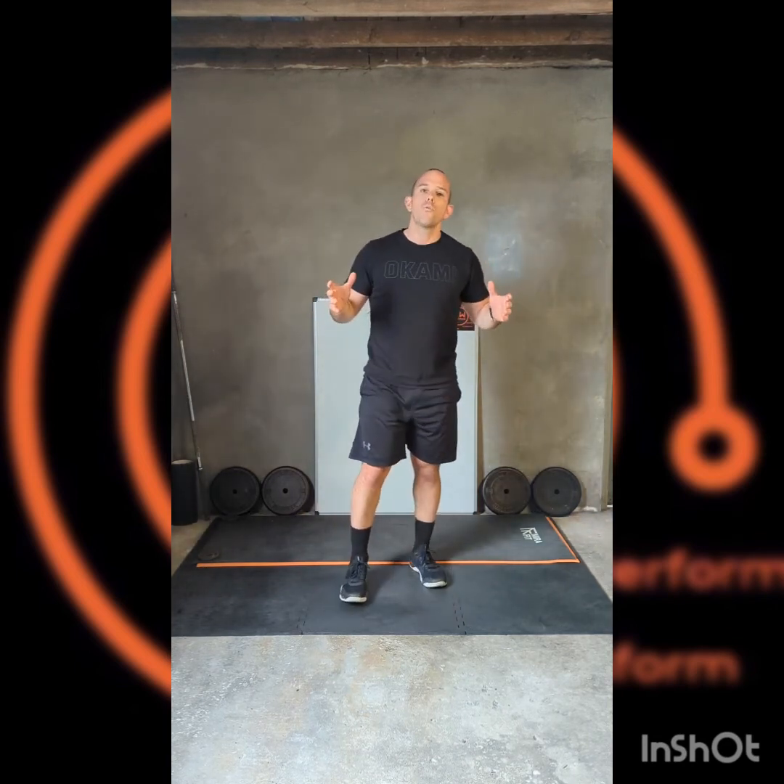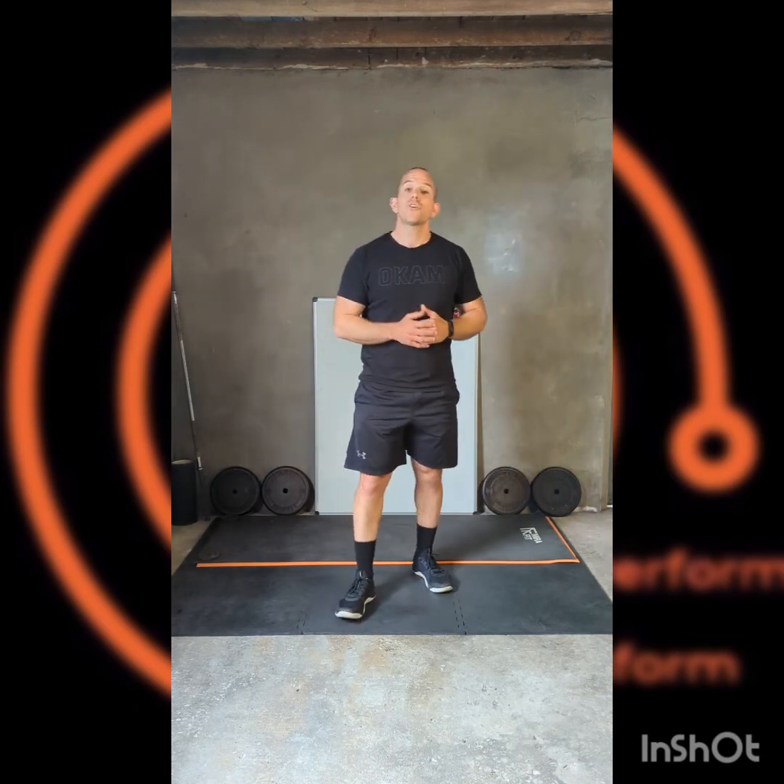There we go — two sets of Tabata done. At the very most you might want to repeat one set, but you should be at a high enough intensity in those two sets that you'll feel you've done a great short workout. Another thing you can use these Tabata sets for is cardio after a different sort of workout — after your weights workout. Four minutes, 20 seconds on, 10 seconds off. Particularly that second one — jump squats and mountain climbers — going to be a really efficient way of putting some intervals, some intense cardio, after your main workout.